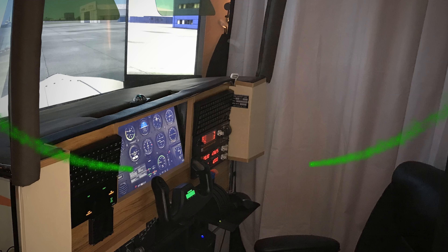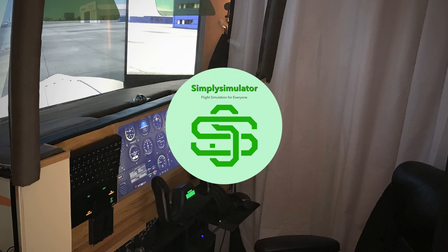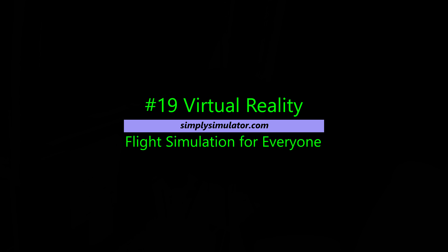This is a short video about virtual reality. I'm going to come back and do some more detailed videos about the relative benefits of different headsets and where you might want to think about what you do when you set up virtual reality.